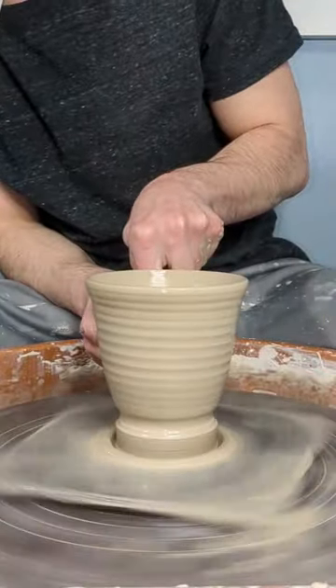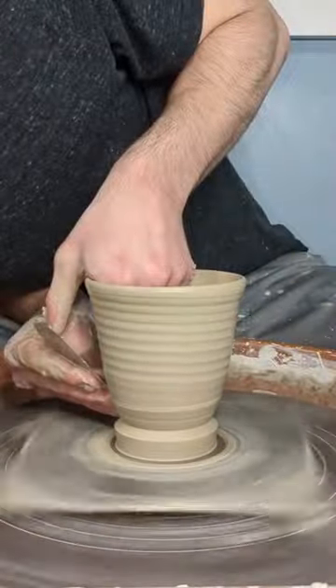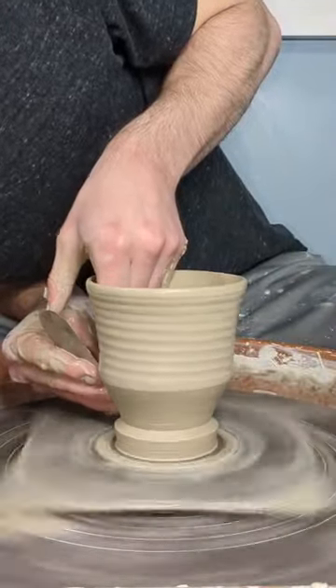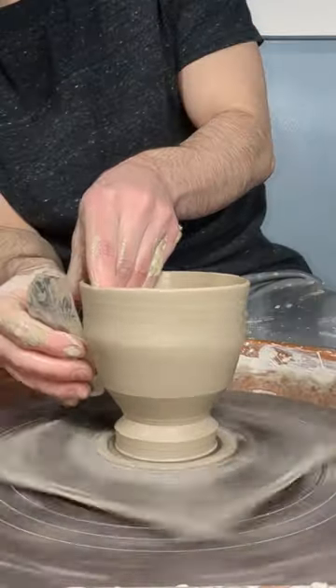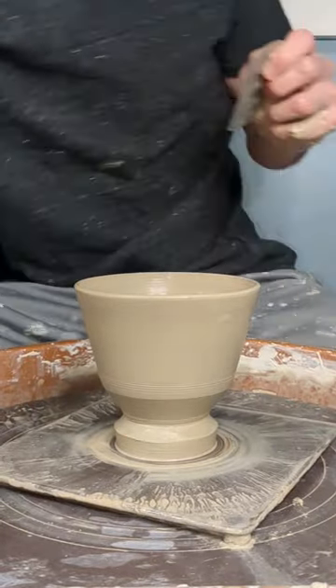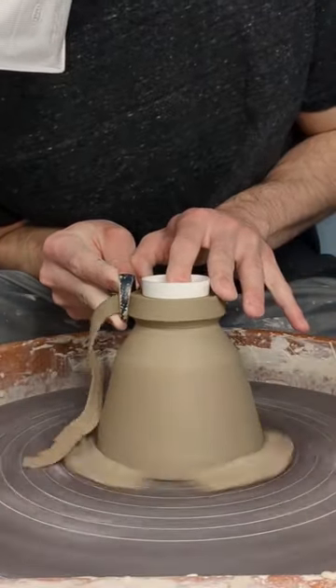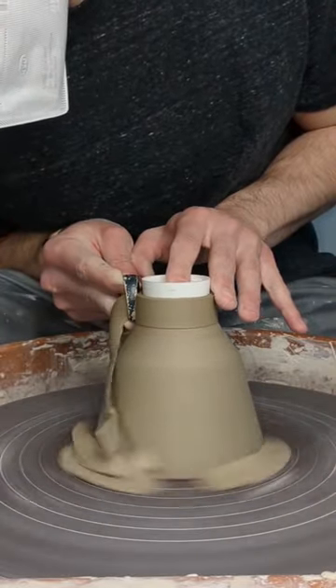I'm hoping to make more pieces like this in the future and to turn them into mugs. Although I do generally prefer those taller forms for mugs, there are aspects of making shorter, wider pieces like this that I really enjoy. The shape allows you to stretch that clay incredibly thin and to therefore get a lot of volume out of the small amount of clay that you have. This also gives pieces like this a really delicate, light feeling.